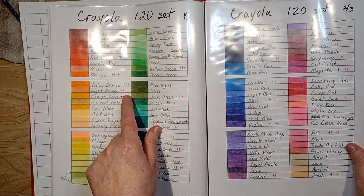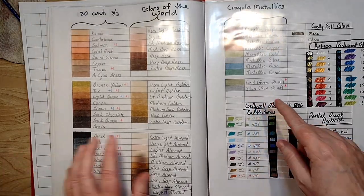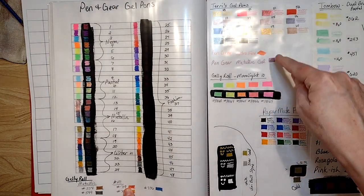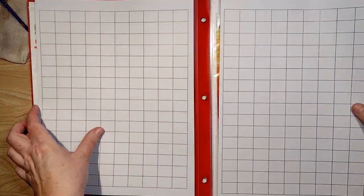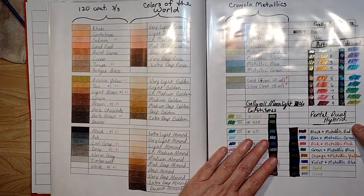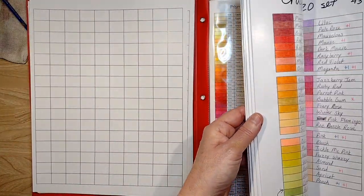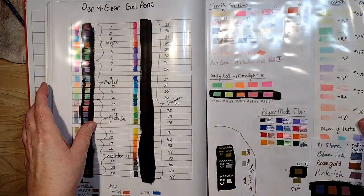I want to redo my Crayolas because I have to flip through them in the order they came in the box. At the top of my swatching list for April and May is getting my gel pens situated — they're all over the place. I want to get those down to two pages so I can see what gel pens I have. I made the swatch book with clear page protectors so I can just resituate things without having to redo everything.